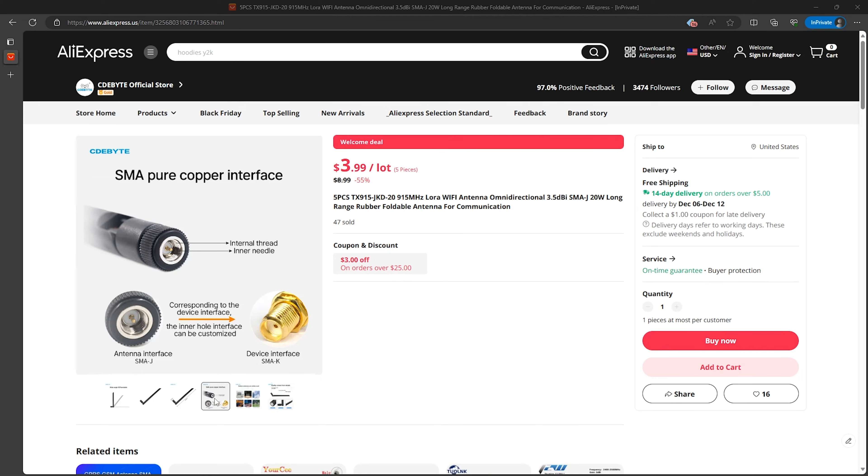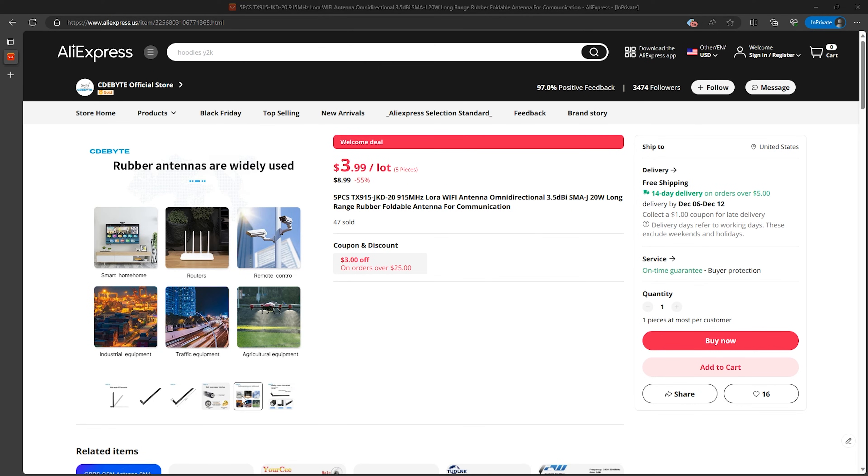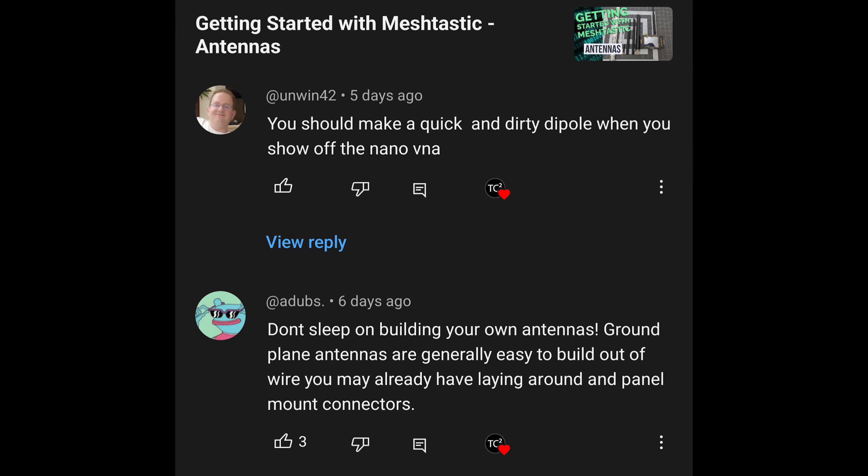I've gotten a few comments asking me to cover building antennas and I think that is a good idea. I won't cover it in this Getting Started with MeshTastic series, but I do plan on doing another series with some more advanced usage of MeshTastic once this one's completed, and I'll likely cover that there.